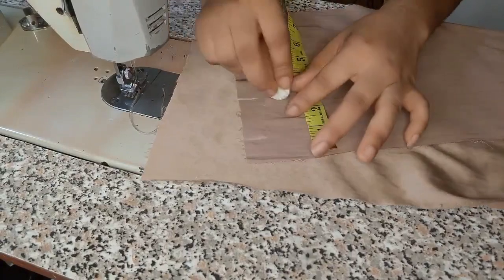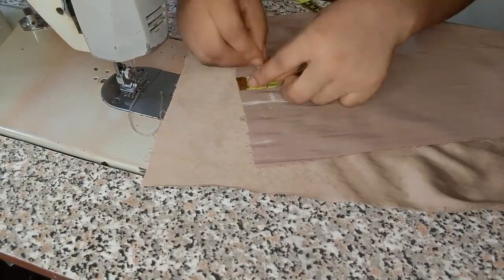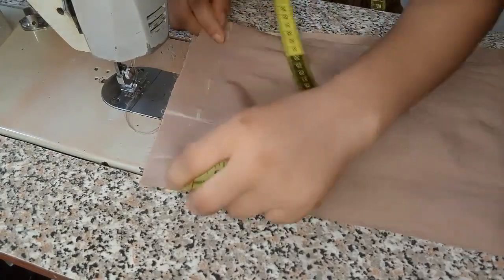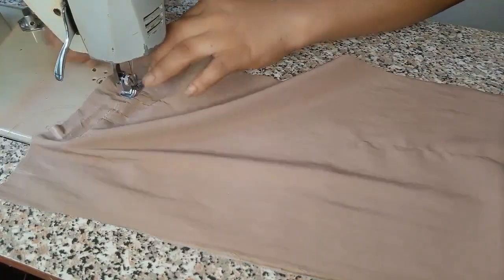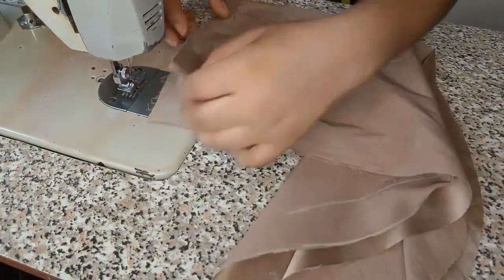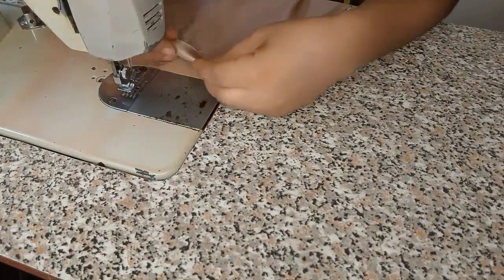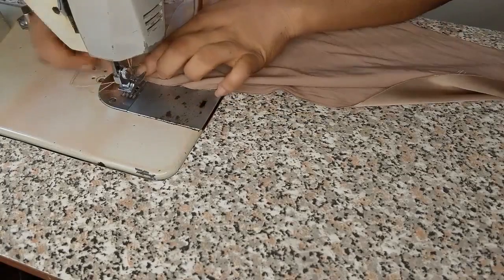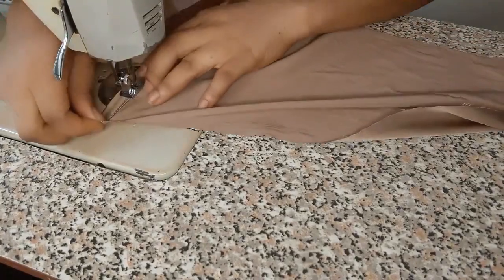I'm going to my sewing machine now and start sewing. I'll be coming down by one inch, which will serve as the casing allowance, and then I came down by two inches for the opening. Right here I'll be marking one inch as my joining allowance. After joining together — that's the one inch I stitched — I'm going to be stitching it down by half an inch twice. I'll show you what it looks like after stitching.